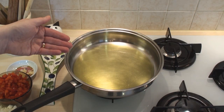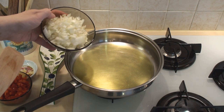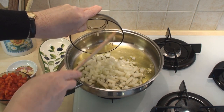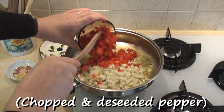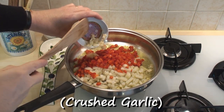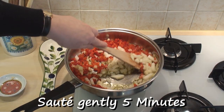I've heated 4 tablespoons of extra virgin olive oil. I'm going to add in my onions, which I've chopped very finely, the bell pepper, which again I've deseeded and chopped very finely, and the garlic, which I've crushed. I'm going to sauté these very gently for 5 minutes.